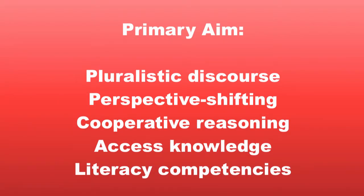The primary aim of cooperative unison reading is to provide opportunities for students to participate in pluralistic, democratic discourse procedures. These practices allow students the chance to become adept in perspective-shifting and cooperative reasoning, to gain access to knowledge, and to develop literacy competencies.